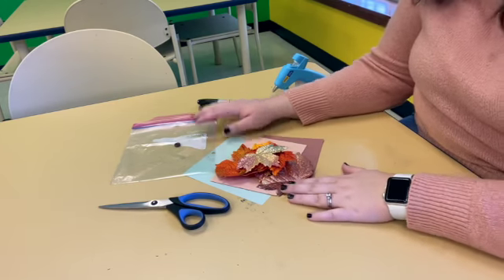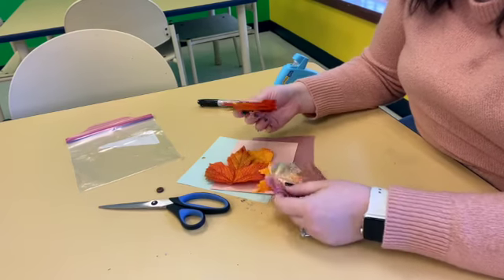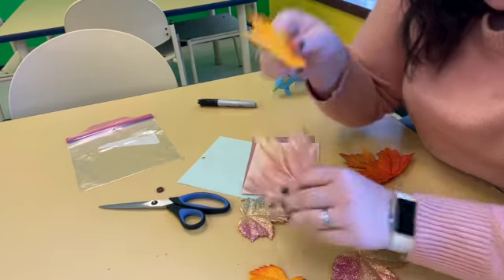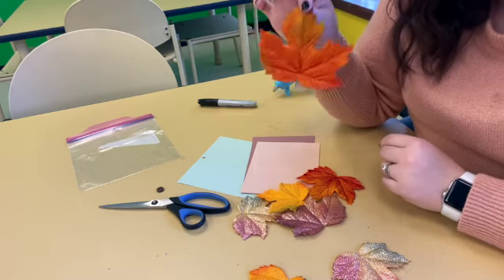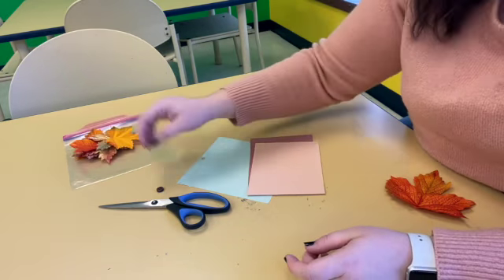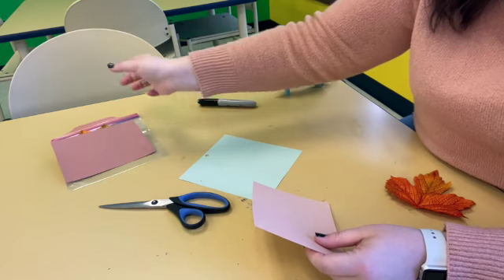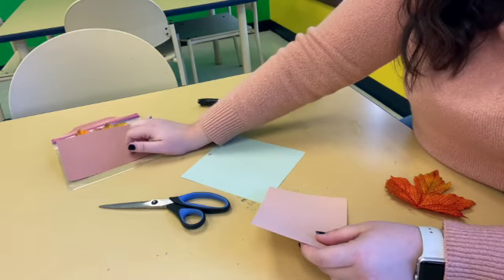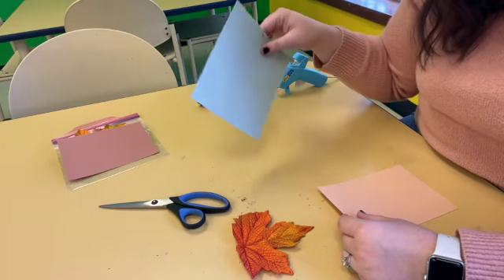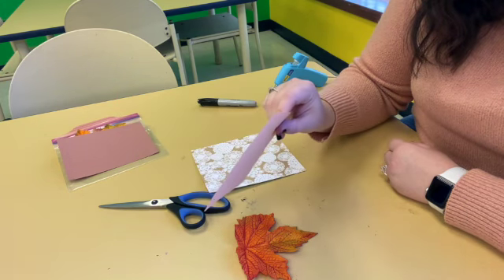All right friends, let's get started. We are going to start with our gnome first because that's the easiest. You have a bunch of different sizes of leaves here — there should be small, medium, and large. You are going to take your largest leaf and that is the leaf we are going to work with. Take all your other leaves, put them aside. Take your button, don't lose it, put it aside. Take your brown piece of construction paper, put it aside. So you are going to need your large leaf, your scrapbooking paper, and your skin-colored, tan-ish construction paper.